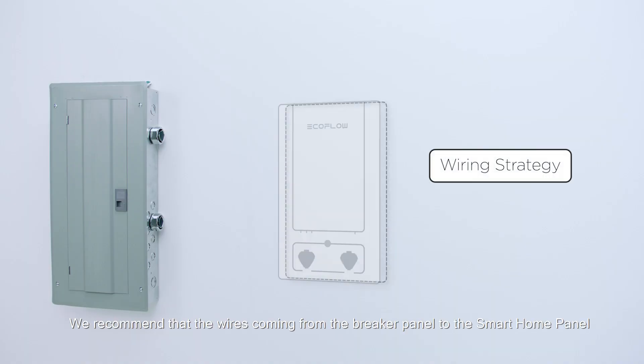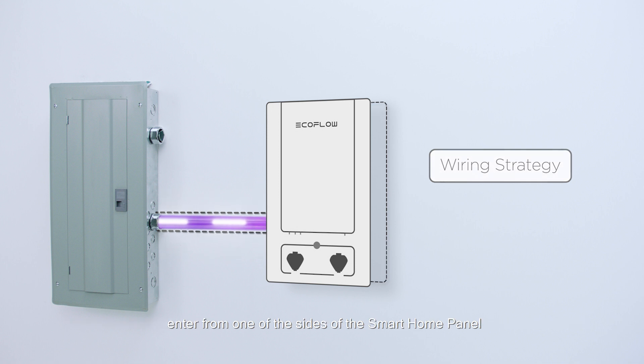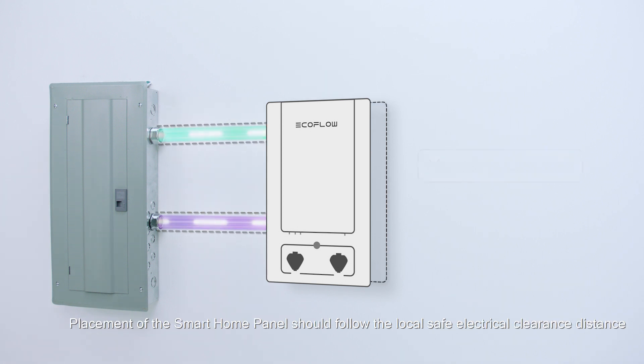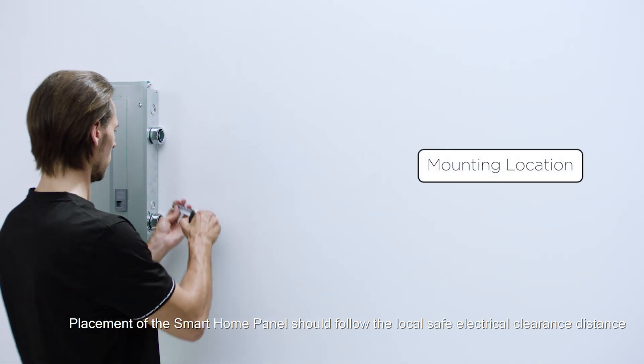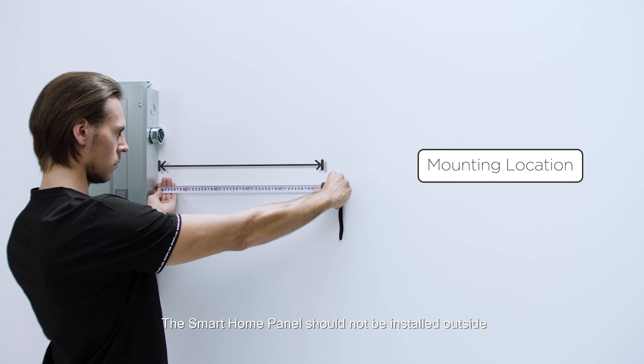We recommend that the wires coming from the breaker panel to the smart home panel enter from one of the sides of the smart home panel. The output wires can exit from either the top or side. Placement should follow the local safe electrical clearance distance. The smart home panel should not be installed outside.